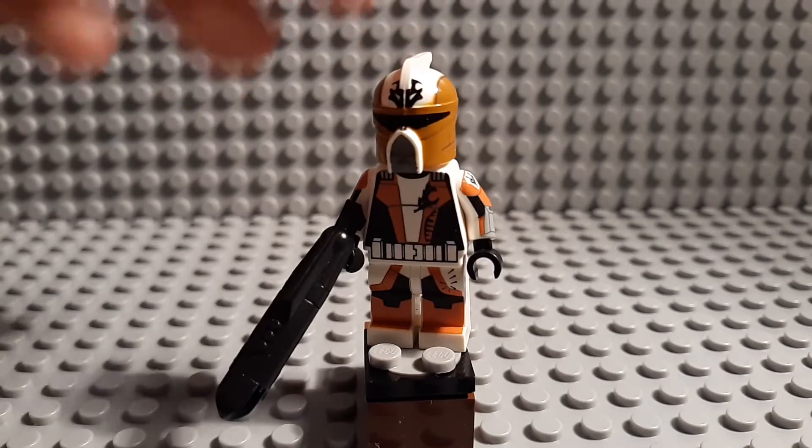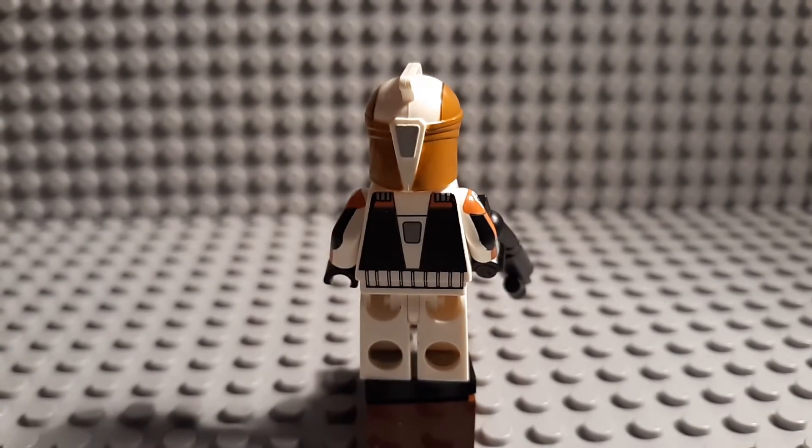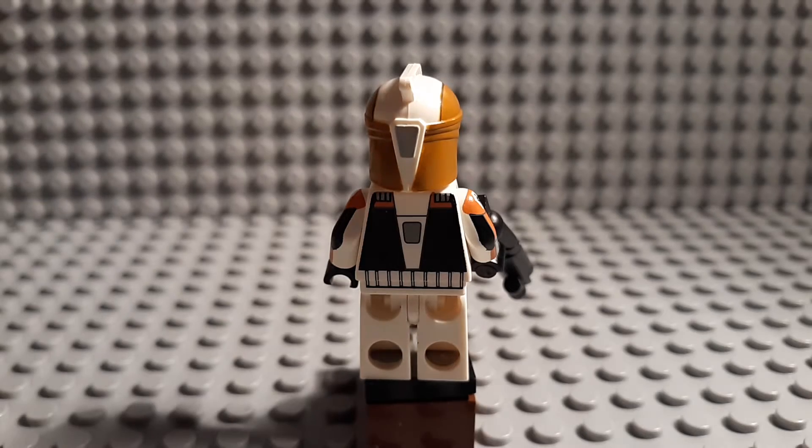Technically for Build-a-Fig you get the body and a helmet, and you get a weapon and also a backpack. But he didn't have a scuba backpack, so I just got a commando backpack and put it on my desert wolf that I'm still working on.